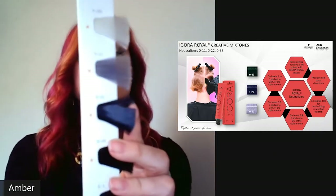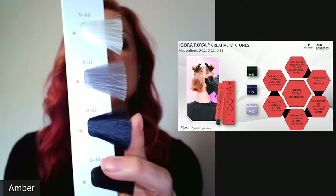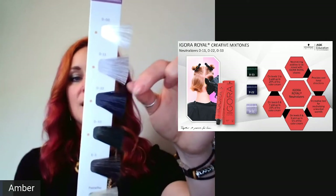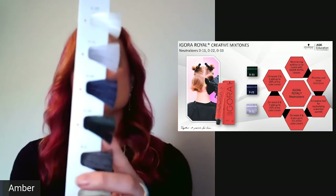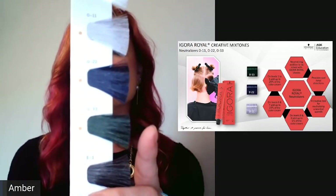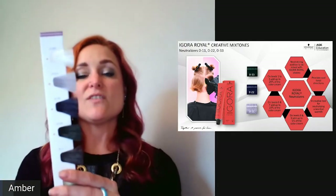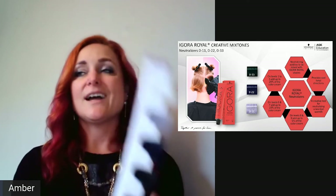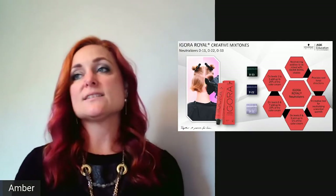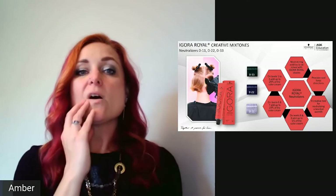0-22 (blue/ash) is used mainly on levels 6 and 7 to kick out unwanted orange — use up to 15% of formula if you don't want to see that tone, or as much as you want in a black formula if you want visible blue. 0-33 (green/matte) is for level 5 and below to kick out unwanted red — use up to 25% of formula. Summary: 5% for 0-11 on levels 8+, 15% for 0-22 on levels 6–7, 25% for 0-33 on levels 5 and below.